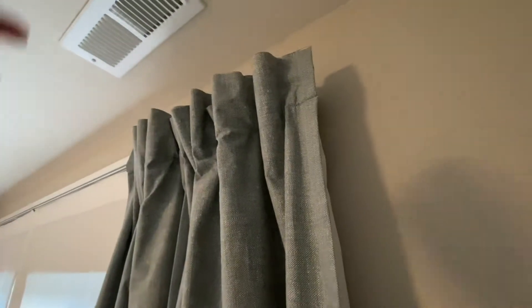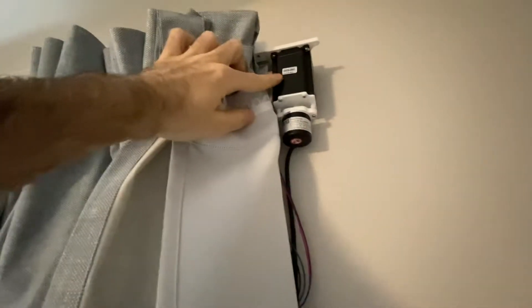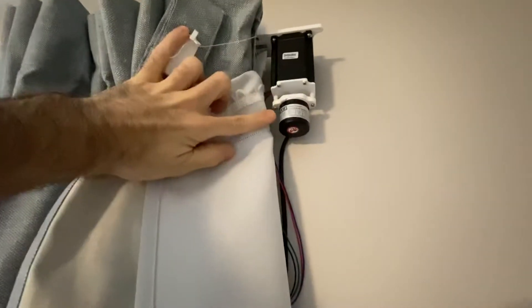Here is version two of my curtain openers. You can see behind the curtain I have a pretty large stepper motor — I actually don't think I need one that large, it's just what I had on hand — and an optical rotary encoder.